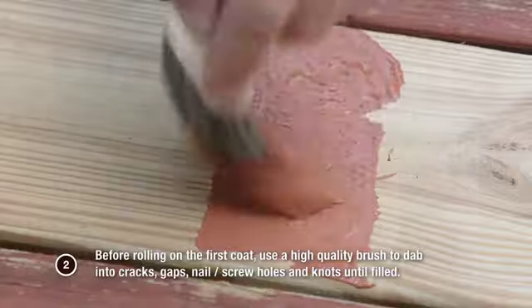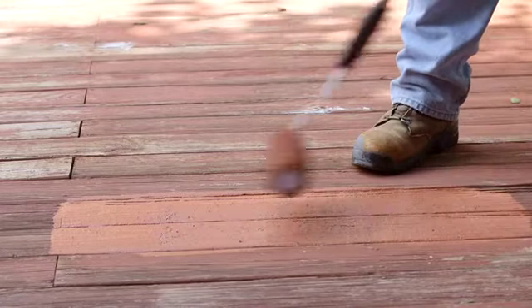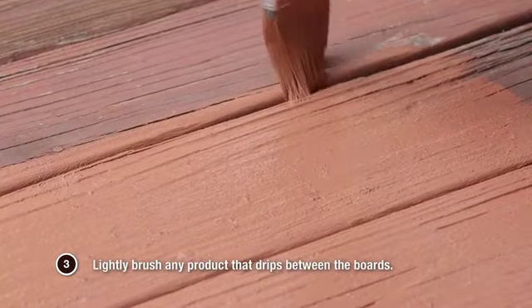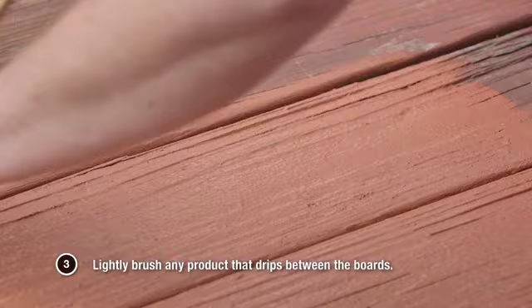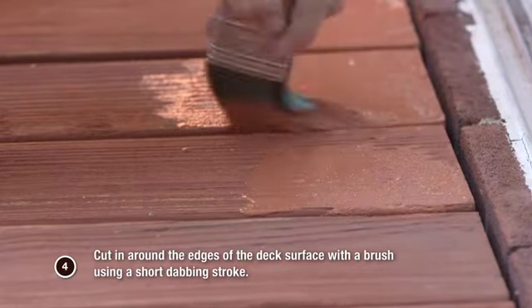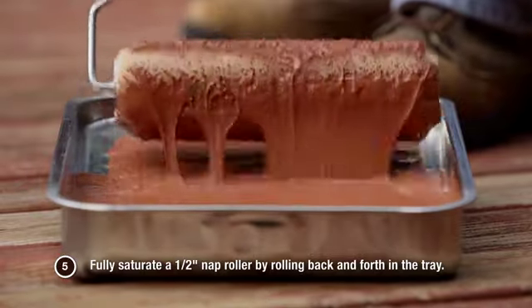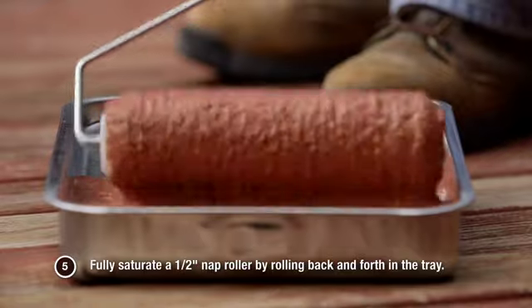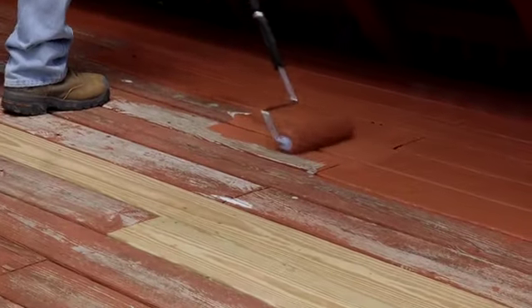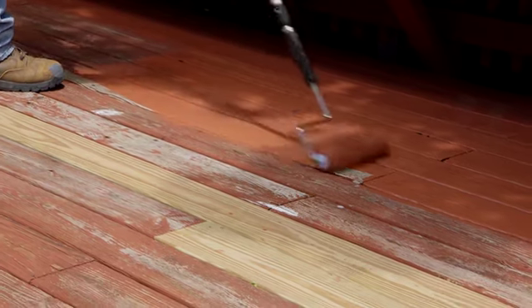For cupped, cracked, or warped boards, drive the product into cracks by rolling across the narrow width as well as the length of the board. Step 3: Lightly brush any product that drips between the boards. Step 4: Cut in around the edges of the deck surface with a brush using a short dabbing stroke. Step 5: Fully saturate a half-inch nap roller by rolling back and forth in the tray. A fully loaded roller will cover an area of approximately 5 to 7 feet using light and even pressure. Apply Revitalize to a few boards or to a few square feet at a time, keeping a wet edge to avoid lap marks. Lightly back brush after rolling for a smoother appearance.